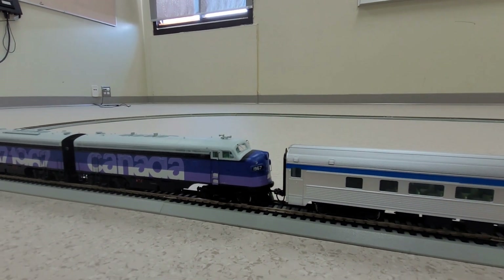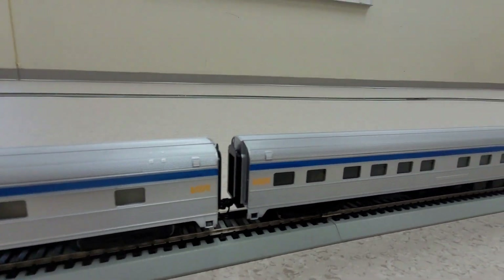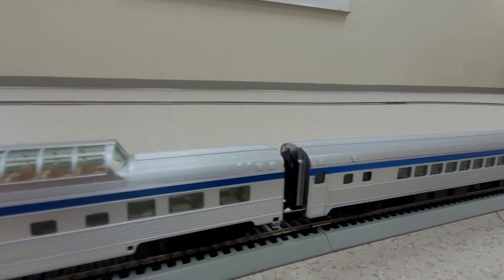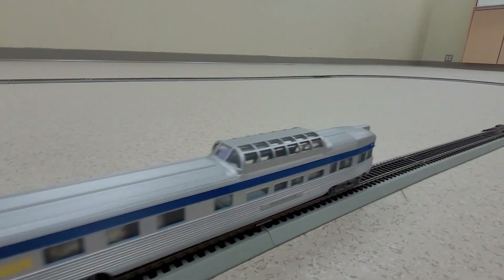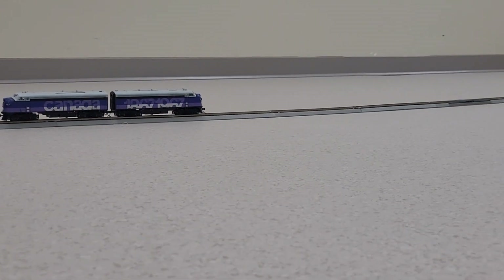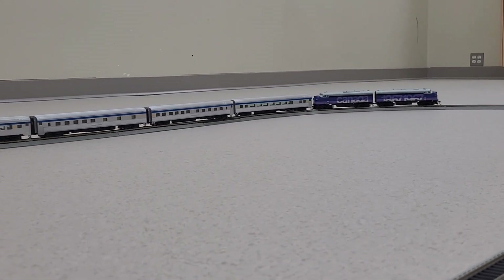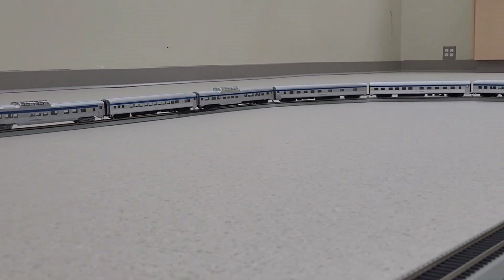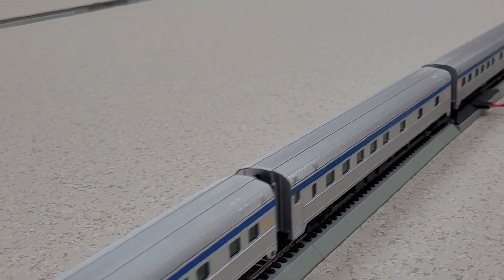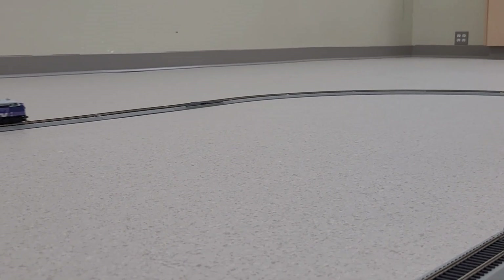Hope you enjoyed this video. And there we have it — Canada Centennial train locomotives. Hope you enjoyed the video. Come back again, and if you like what you see, please subscribe.